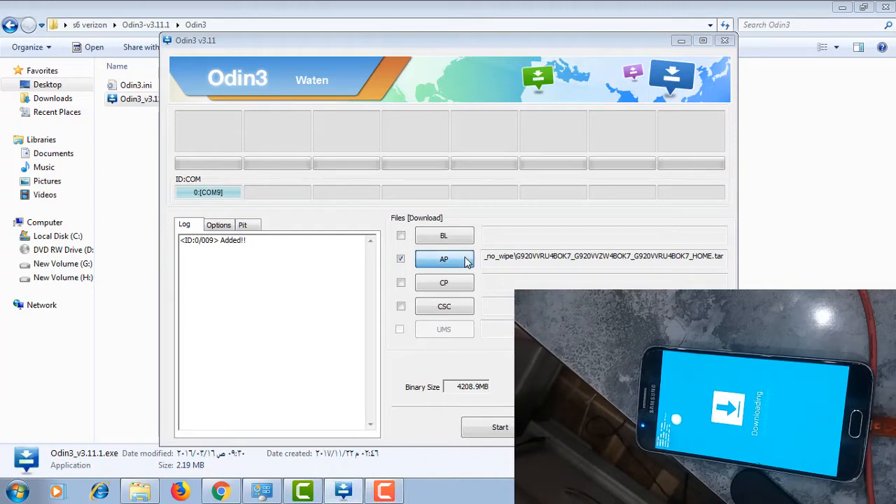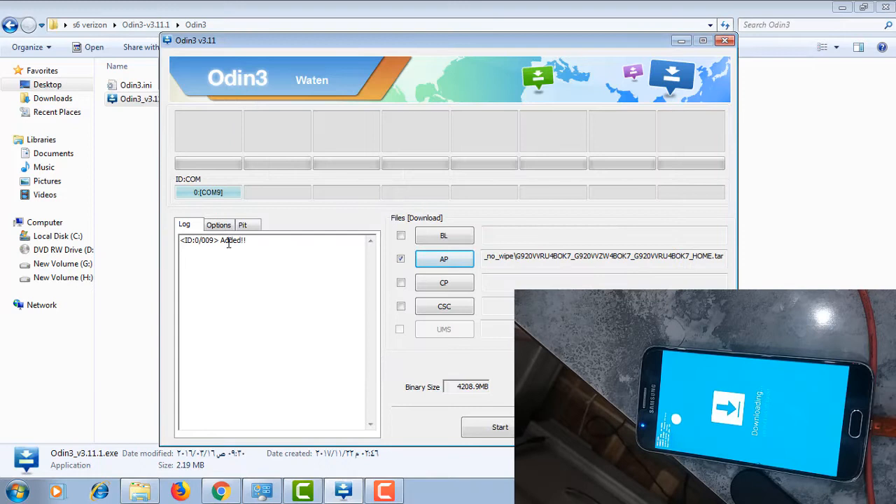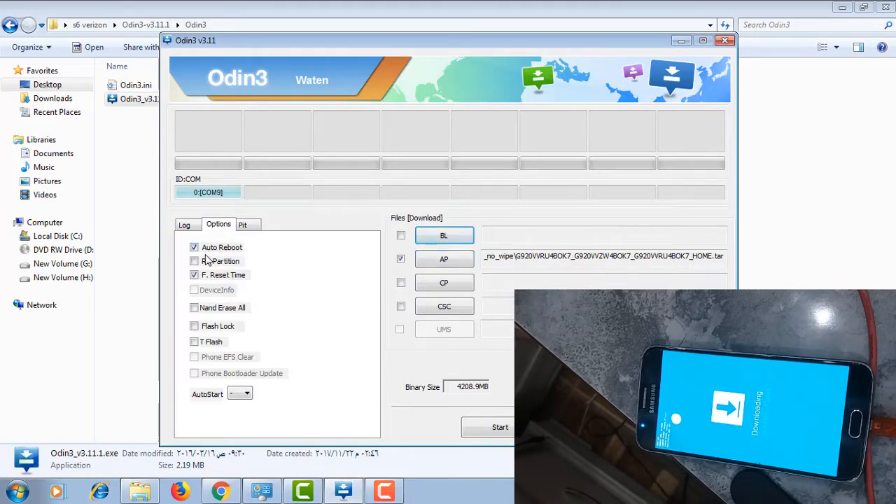First, we have to select the ROM, go to options, and deselect auto reboot. Make sure you uncheck auto reboot.